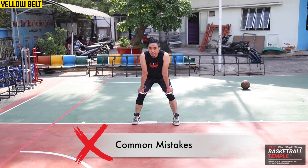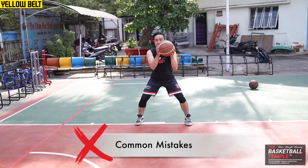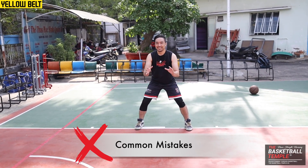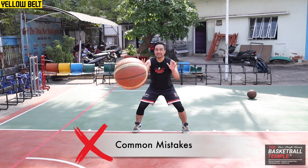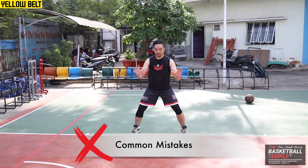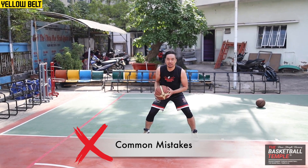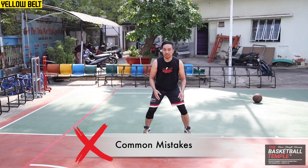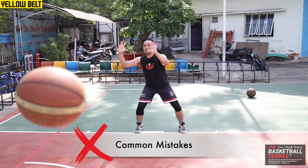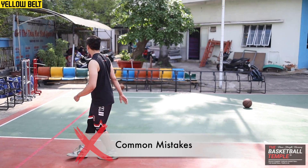Some common mistakes are putting two hands on the side like this. Maybe sometimes you will catch it, but if you don't catch it, it's going to hit you — it's going to go between the hands and hit you in the body. Another common mistake is having your hands like this: if the pass goes over here and you miss it, the ball goes away.